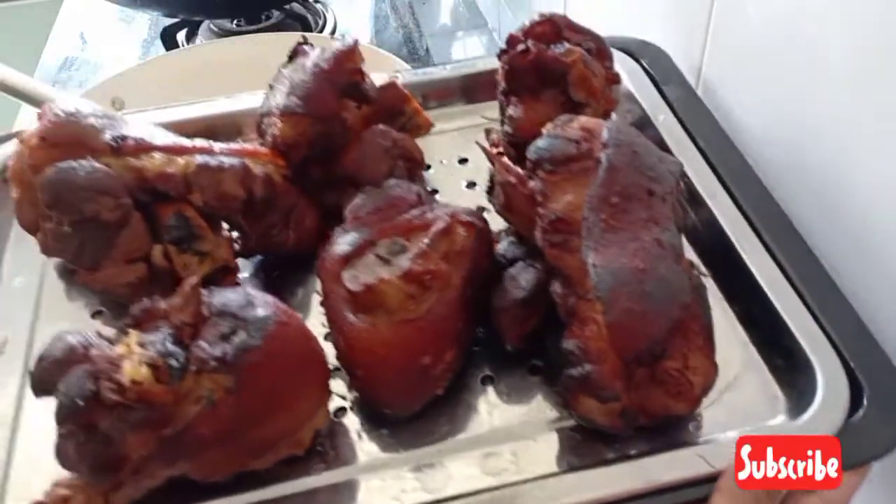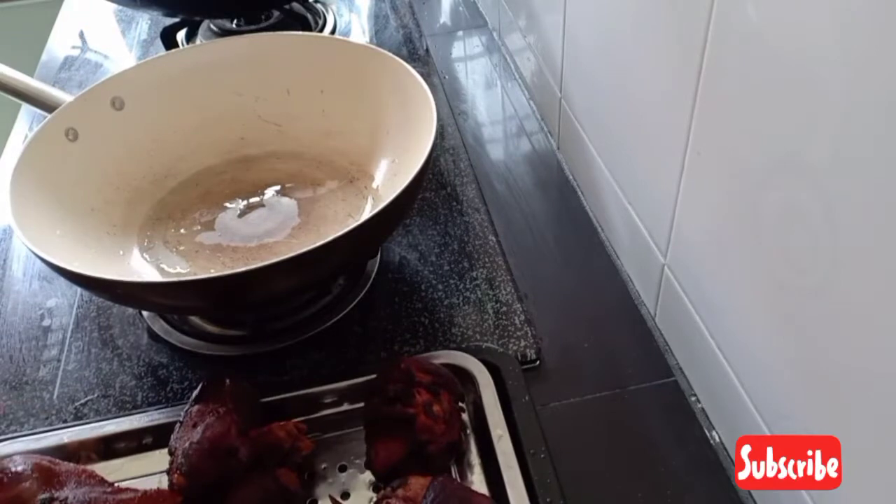This is the last step. I am going to put all the fried pork back into the pan again.